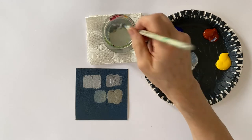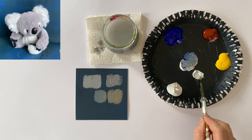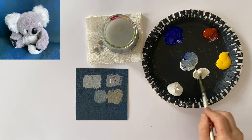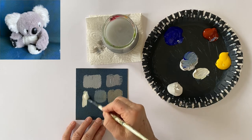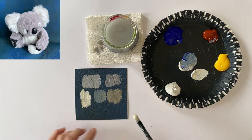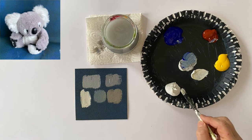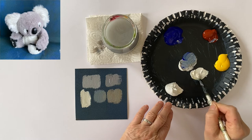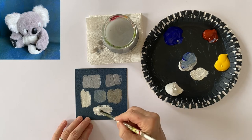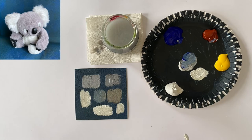The same goes for white. If you look at the white ears of our koala, it might have some variations of white. It doesn't really look yellow or brownish, it still looks white, but you have the impression that the surrounding reflects on your white. So this is all you have to know about mixing the colors.